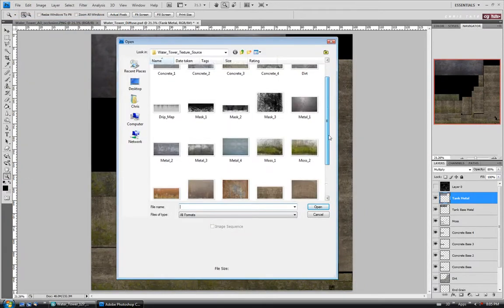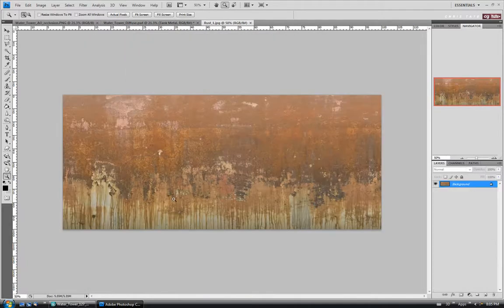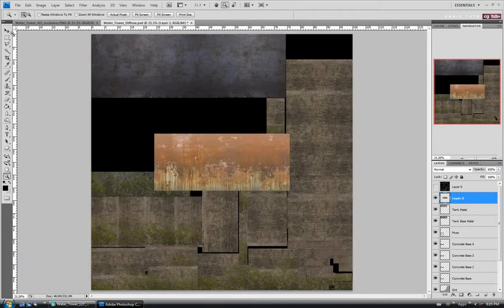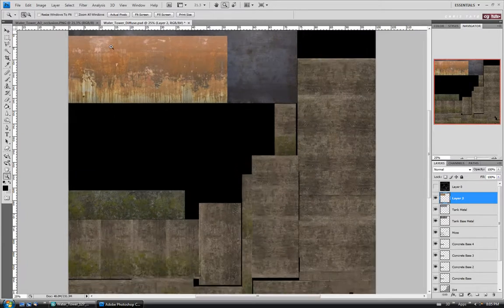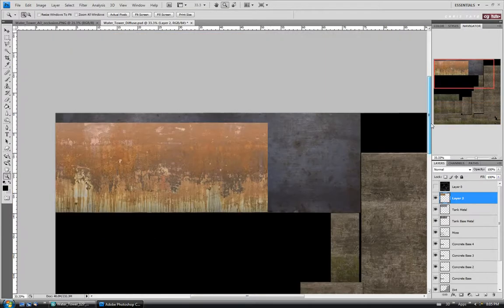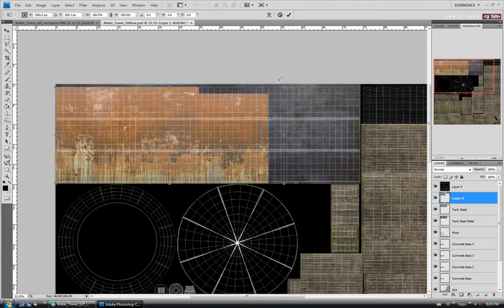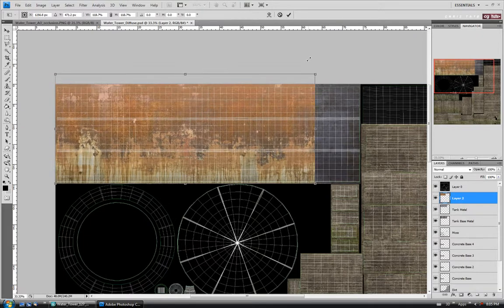I'm going to open up this Rust 1 map — it looks kind of nasty but we're just going to use a piece of it. Copy it — Control A and C — close it, paste it above the Tank Metal layer, and we'll zoom in. Turn our UVs back on. I'll scale it up a bit, holding Shift. It's not always ideal to scale images up, but because we're changing the blend modes and the opacity, it won't be totally noticeable.